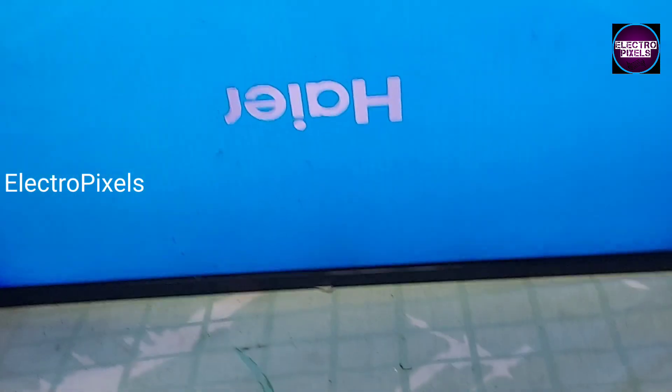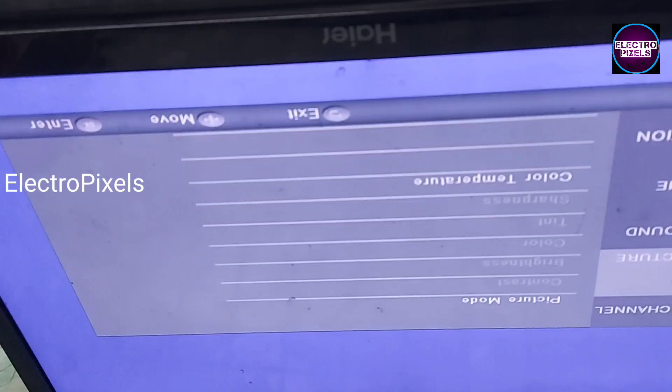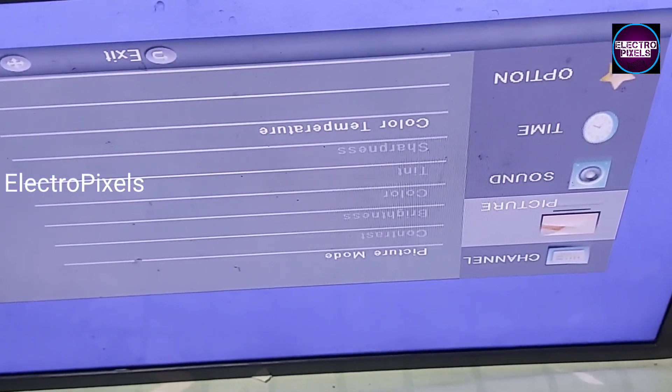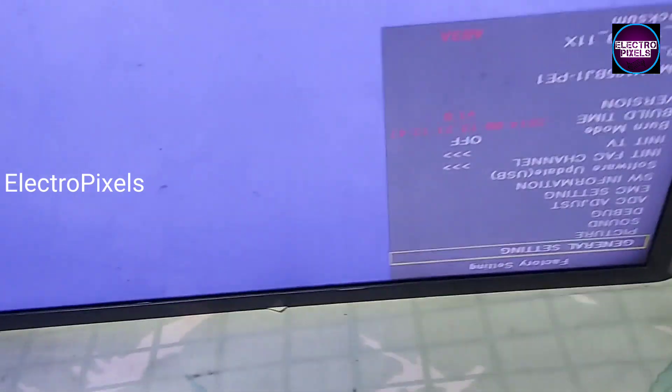Here you can see the power button is not working properly. To help the customer to turn on the TV more easily, I am going to enter into service mode. The service mode setting is Menu 1147 — this is the service mode code.